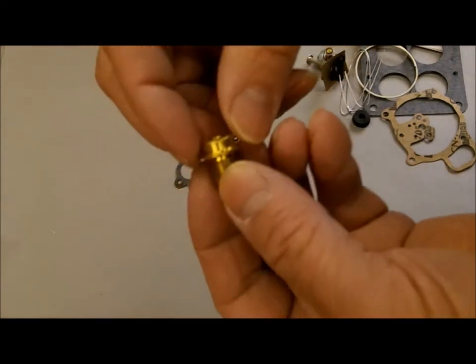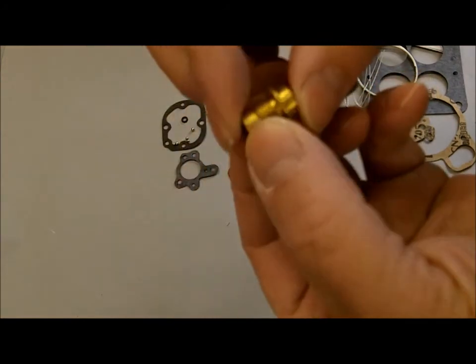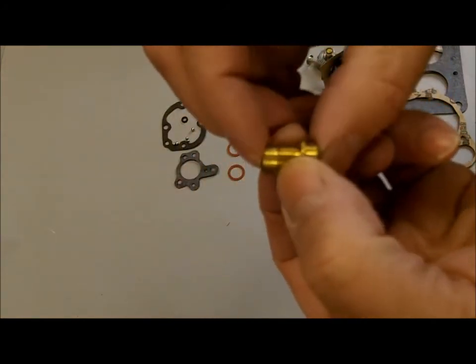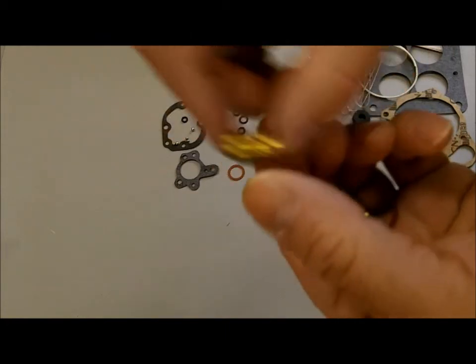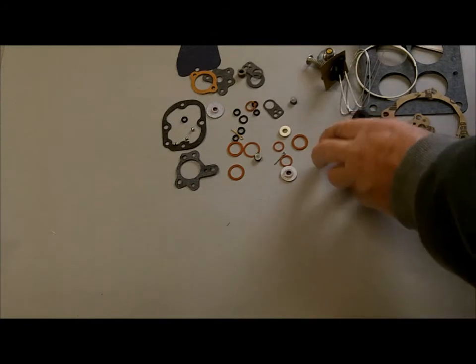Keep in mind that on some of these 4000s, the needle and seat simply slides in — they're not threaded. You would still use this threaded type of needle and seat; you just push it in. I mention that because it got me once — I thought it was the wrong one.